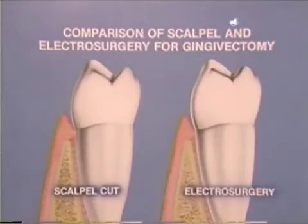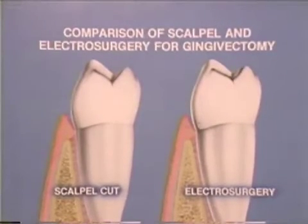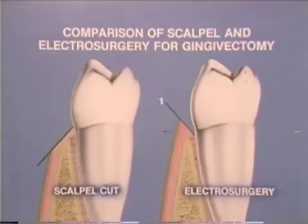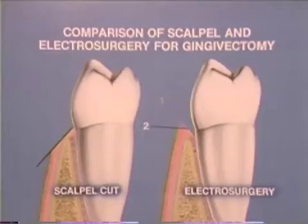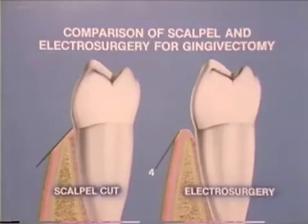Basic differences between scalpel surgery and electrosurgery can be explained with the aid of a diagram. The scalpel cut is usually a single cut that can contact the underlying bone with no ill effects, though subsequent corrective cuts are usually difficult. Notice that the first electrosurgical cut is made into the sulcus, and subsequent cuts two, three, and four are fashioned to produce an arc around the underlying bone. All electrosurgical cuts should avoid bony contact.